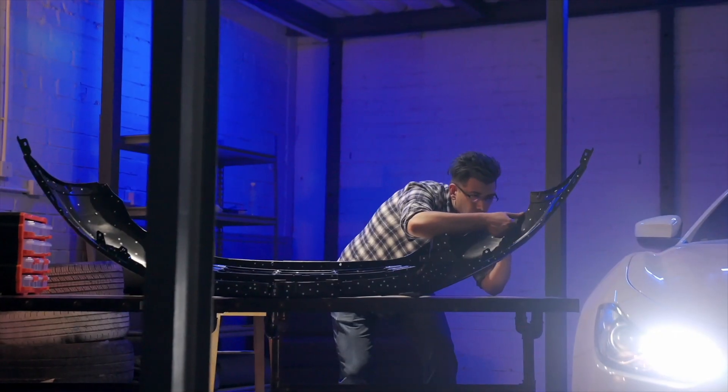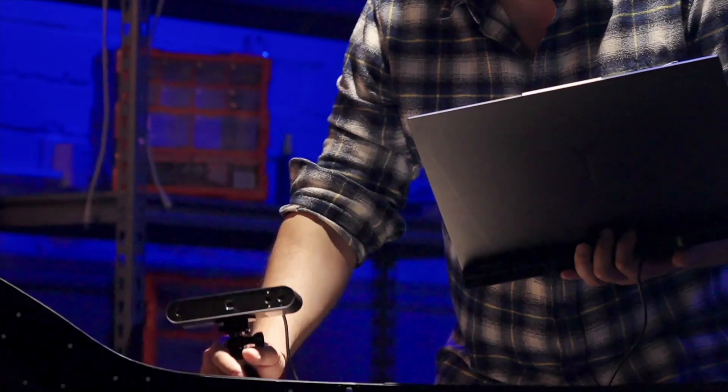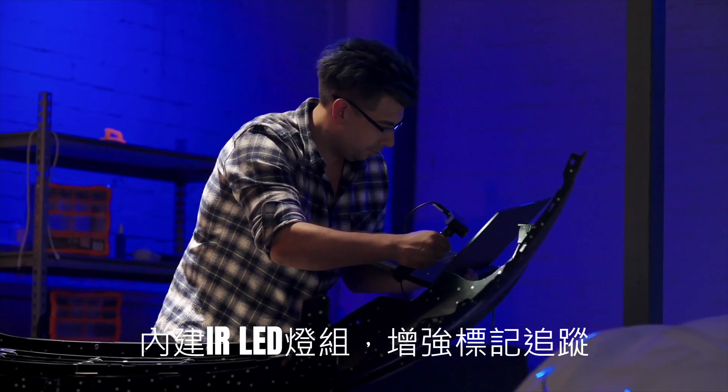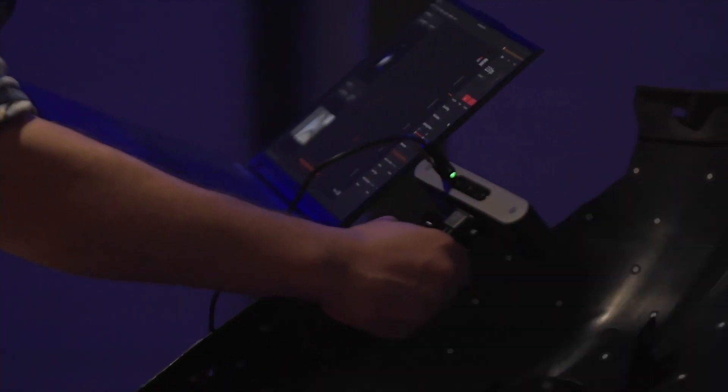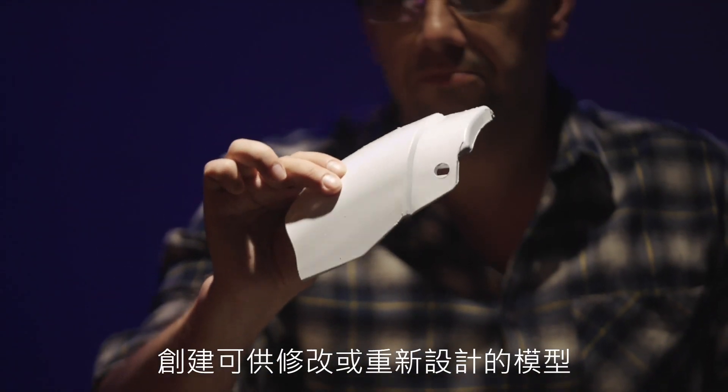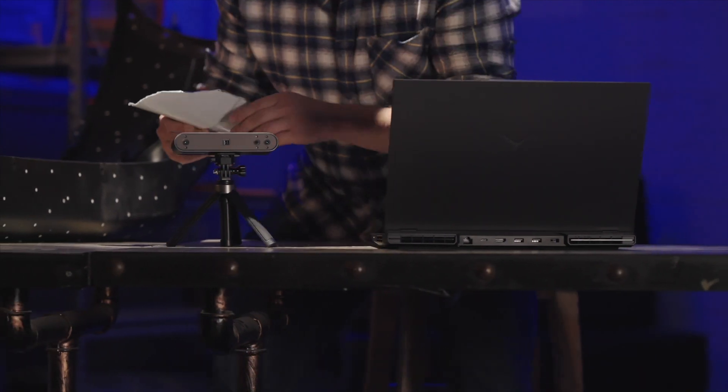Effortlessly scan automotive parts with POP3's infrared LED lights, enhancing marker tracking for the fast creation of models. Ready for repair or redesign in CAD software, enhancing work efficiency and accuracy.